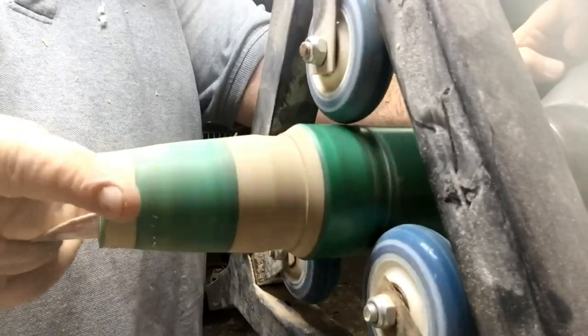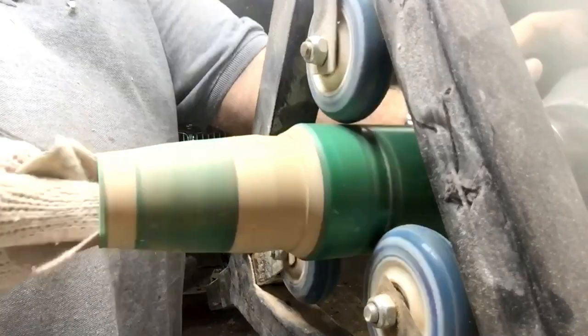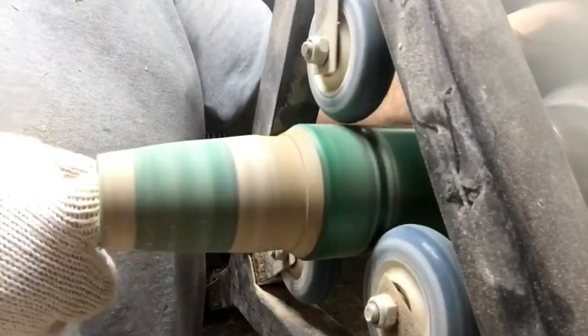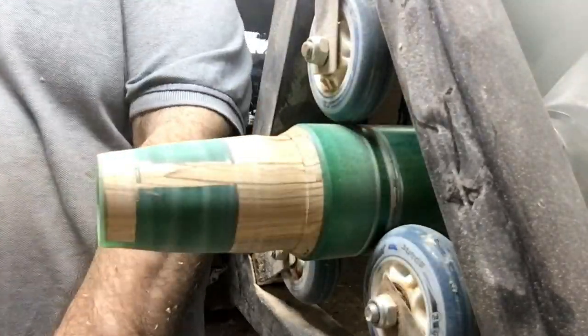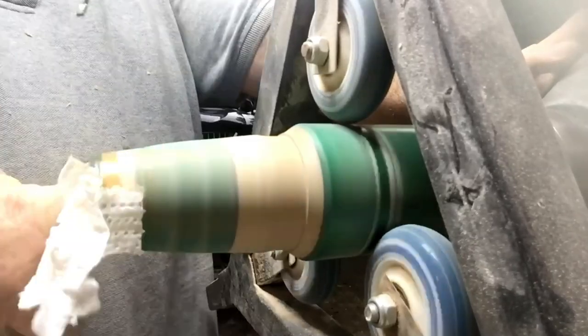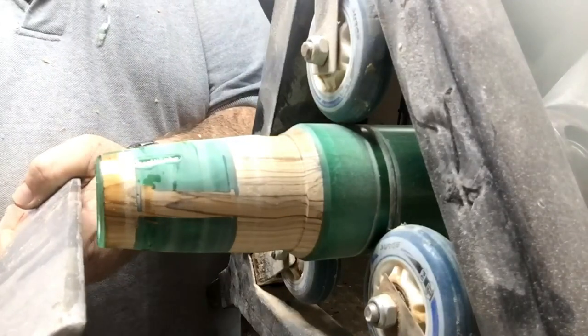I got it to the right size I wanted, and now I'm going to sandpaper the inside. I've got the Scotch pad — the sandpaper sticks to the Scotch so it's easier to clean the inside and you don't hurt yourself. A little bit of Yorkshire grit goes a long way and I'll finish with the Yorkshire grit.